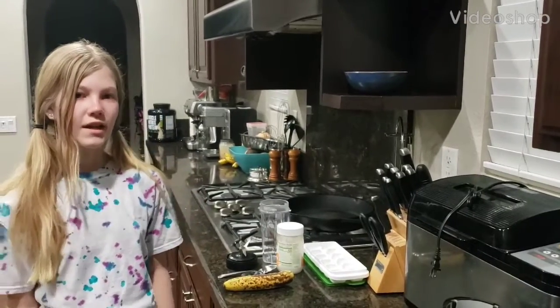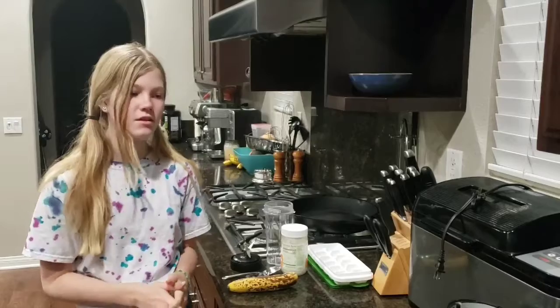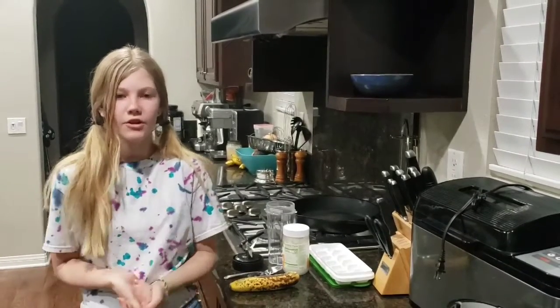Hi, I'm from Girl Scout Troop 2033 and today I'm going to be showing you how to make these dog treat frozen smoothies that you can make for your dog.